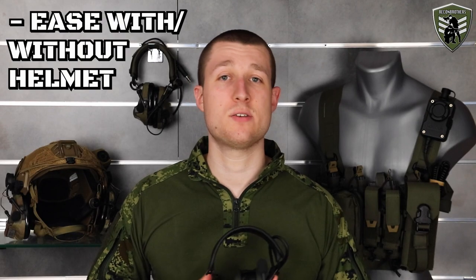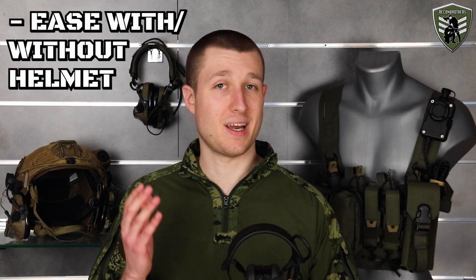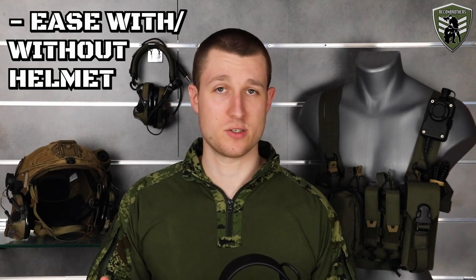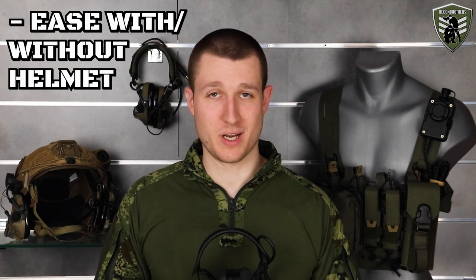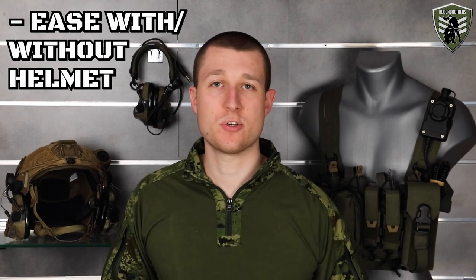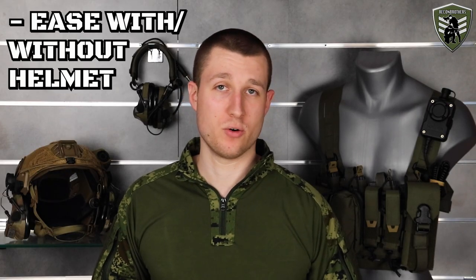Next up is the ease of use with or without a helmet. When it comes to this, the under-the-helmet setup is by far the easiest one — just remove your helmet and you keep all the benefits of your headset. As for a mounted version, it's not that easy. It takes time to remove a mounted headset, and some even require you to use tools to go back to a bridge or vice versa.